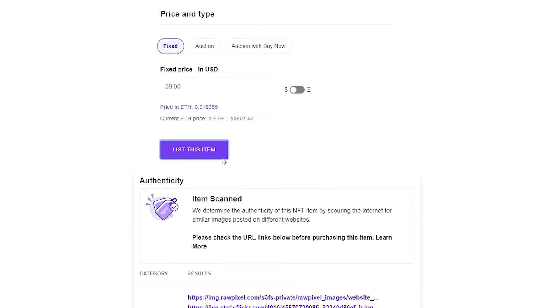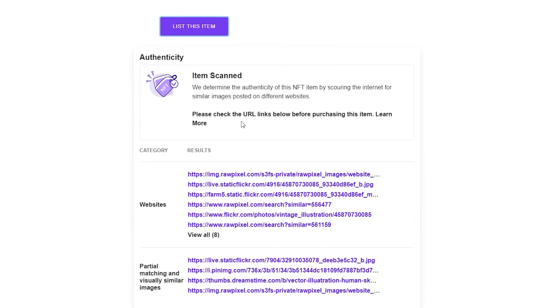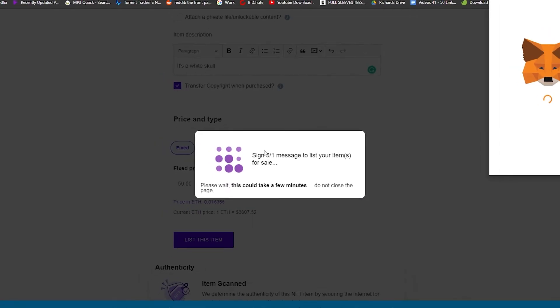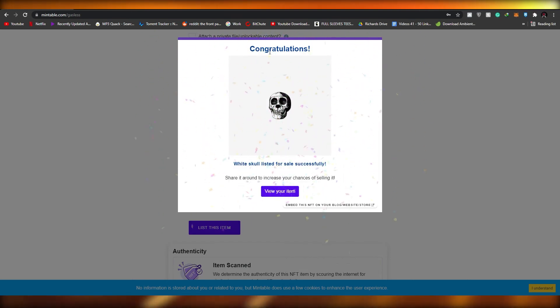I increased the price to $59 and then listed it — I'm just giving you an example so you understand. Click 'List This Item,' then click 'Proceed.' It will give you a signature request in your Ethereum wallet, and you just simply sign it. Congratulations — White Skull is listed for sale successfully. You can then share it around to increase your chances of selling.